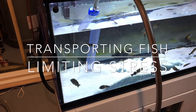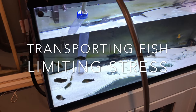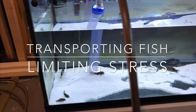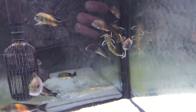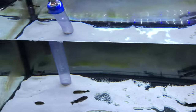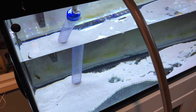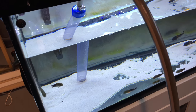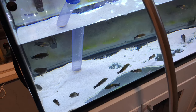I'm in my basement and it's time to sell these fish. I have about 50 Tropheus Bemba orange flames and five Synodontis petricolas. The buyer is a 45-minute drive away, so I need to prepare these fish for that length of transport and make sure they endure the least amount of stress possible.